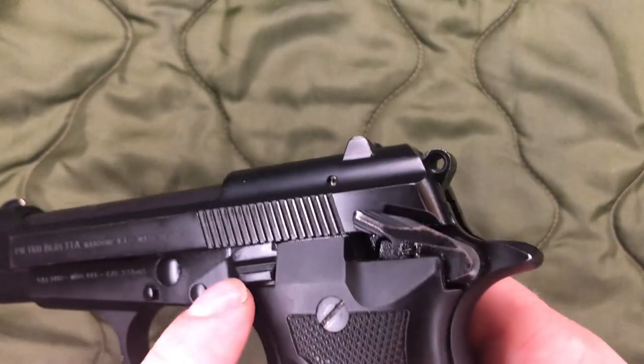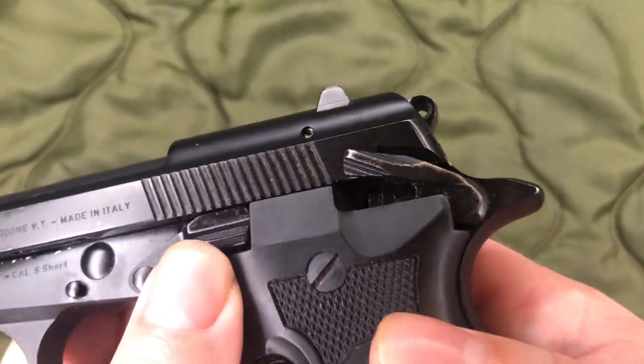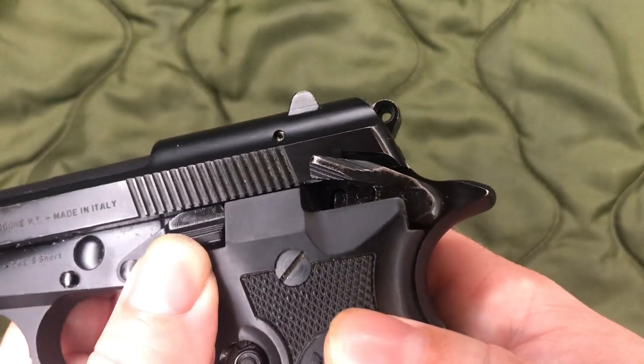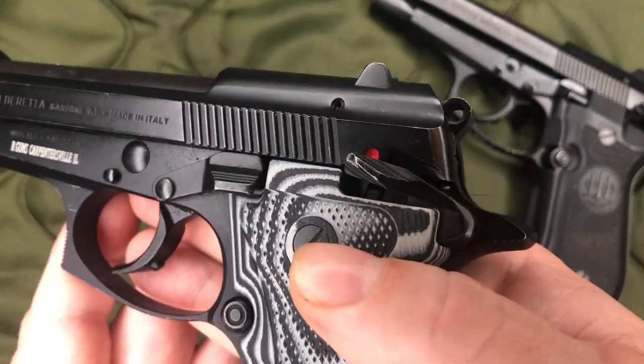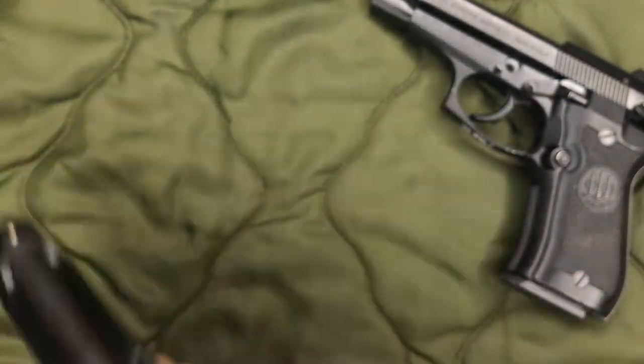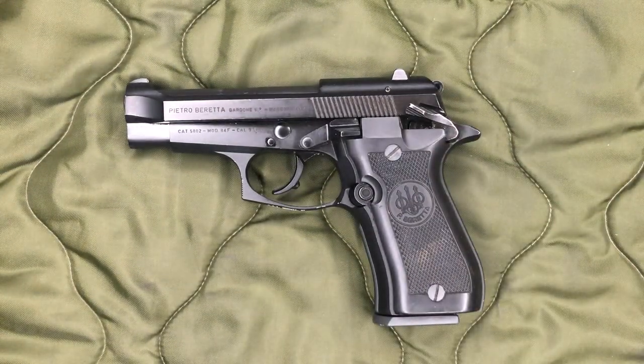Another thing I noticed — you can kind of see the back of the slide lock looks like it's a little chewed up there. Not sure what happened, but you can see in my single stack it's not like that at all. I have not had the chance to shoot this gun yet, but it does appear to be operating in perfectly good fashion. I don't expect there to be any issues. I do fully expect to get a completely speckled hand of grime — I'm going to clean this out a lot more.